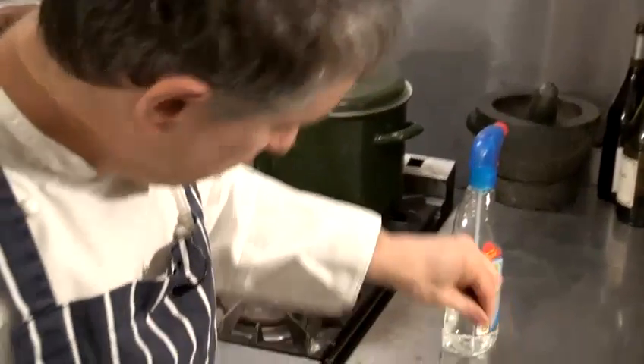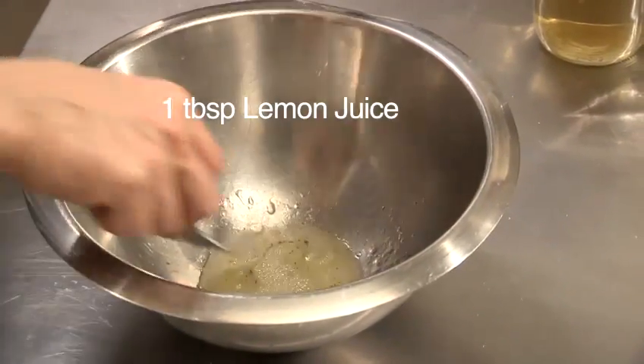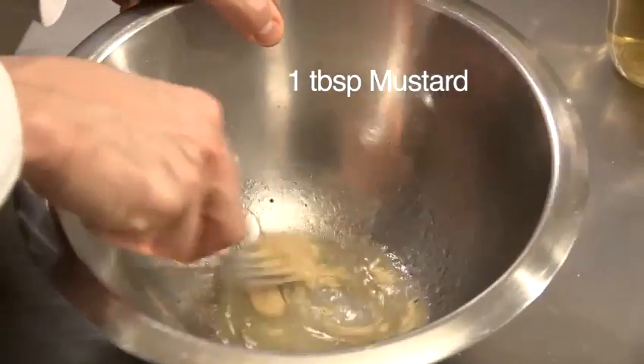A little pinch of black pepper and salt. I'm just putting in a bit of lemon juice. And finally, just to emulsify the whole thing, plenty of mustard.